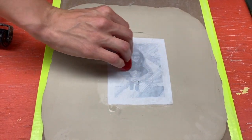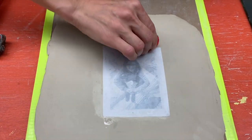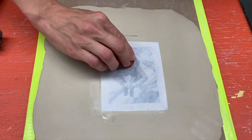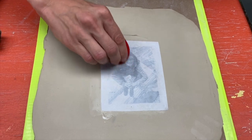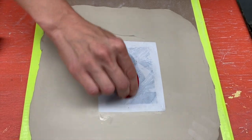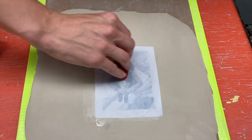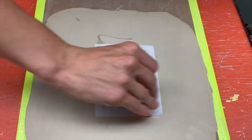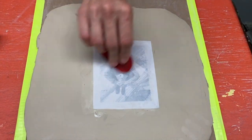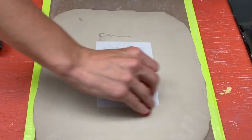I do want to make sure that I'm hitting all of these surfaces — every little detail in the image with my rib — especially the places that might get a little fuzzy, like in the face, or maybe some of this architecture out here where the lines are really tiny. I'll spend a little bit of time burnishing that down, using my rib in multiple directions, because you might not be holding it with the same pressure all the way across.